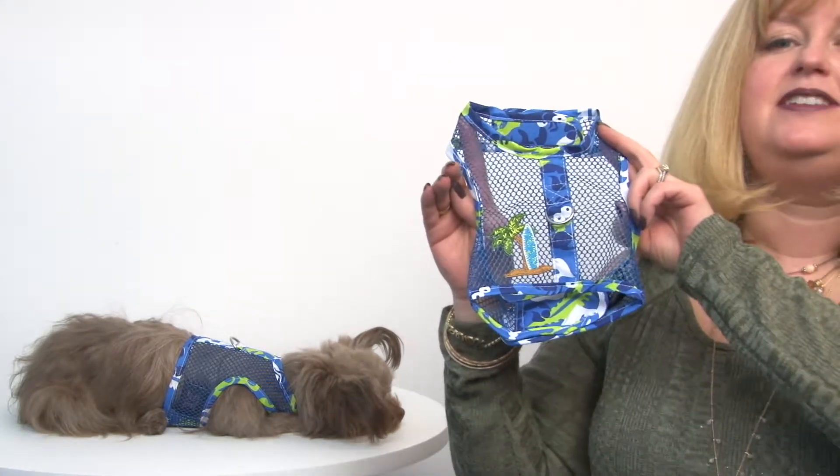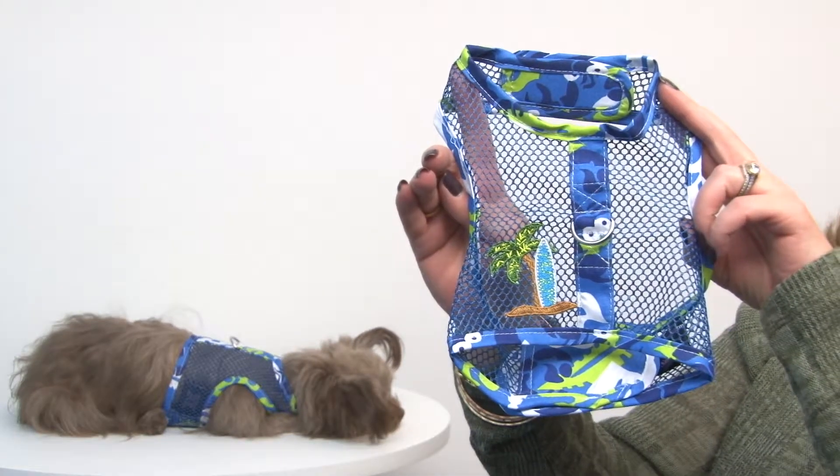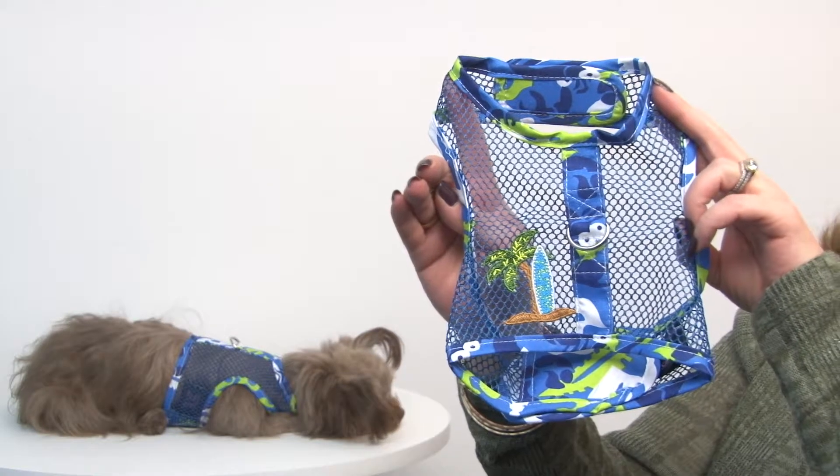Hello friends, it's Mary in Savannah, and today I'm here to share with you about our Surfboard Blue and Green Cool Mesh Dog Harness with Matching Leash. As you can see, this is an adorable tropical-style harness that's perfect for the warmer temperatures.